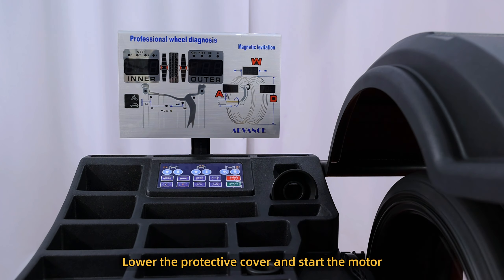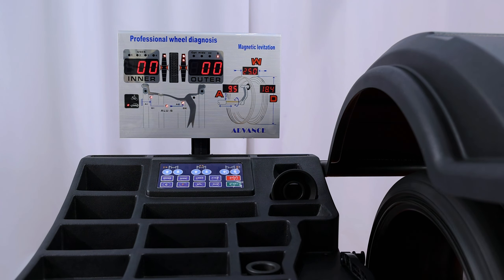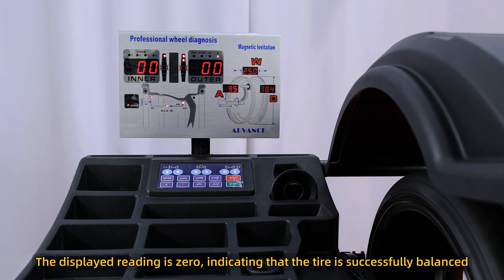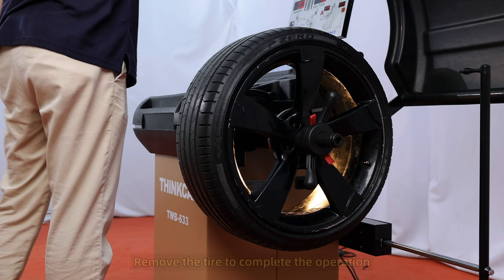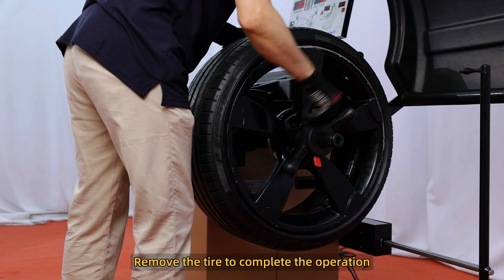Lower the protective cover and start the motor. The displayed reading is zero, indicating that the tire is successfully balanced. Remove the tire to complete the operation.